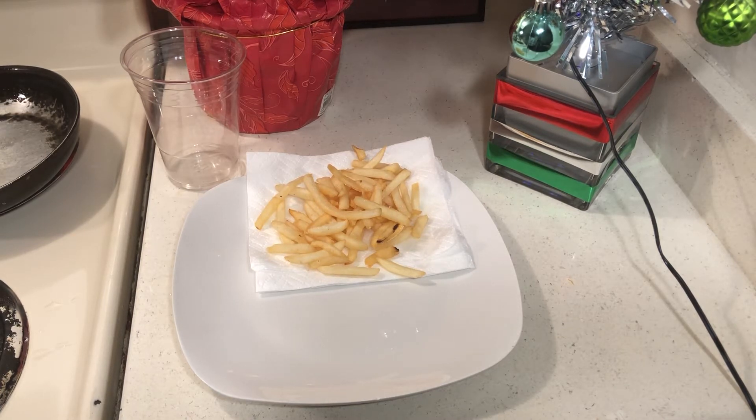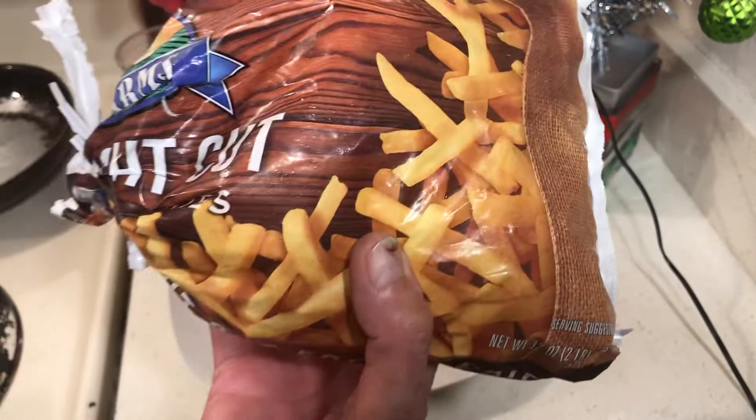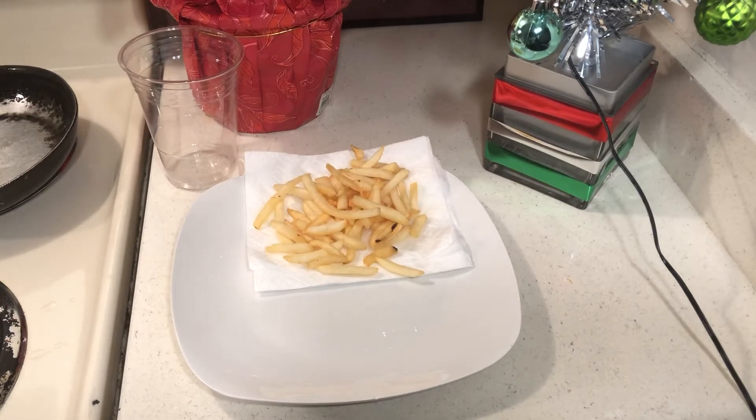I'll show you the bag — this is the two-pound bag of fries I bought at Dollar Tree. I'm excited because the next thing I made was a tasty little batch of chicken.